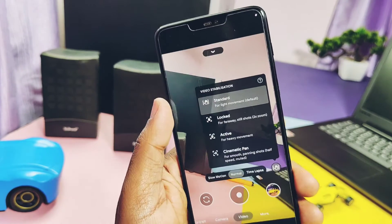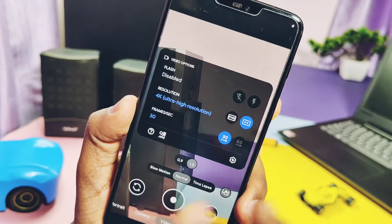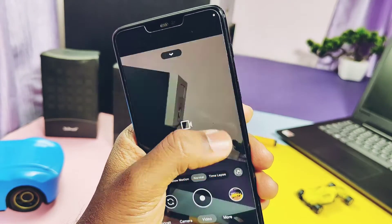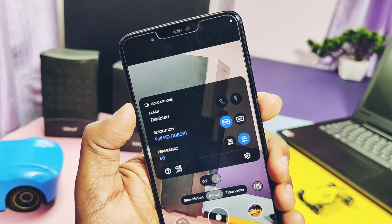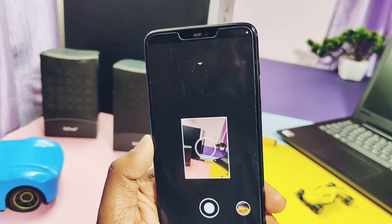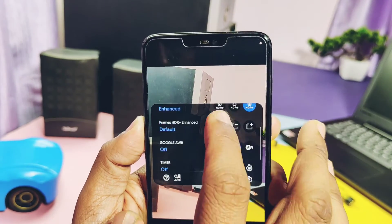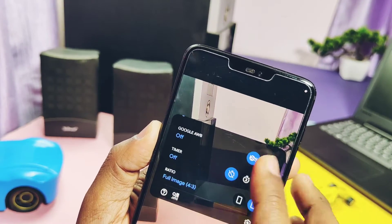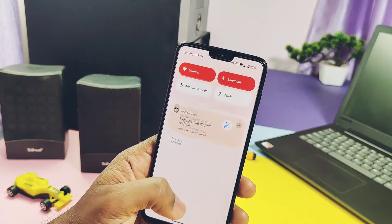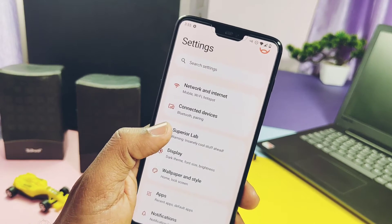Camera has video stabilization modes and they are actually working while shooting videos. 4K recording is available but not working at 60fps. 1080p 60fps video recording is working fine. Panorama and photosphere modes are both working. So basically Google Cam is pretty stable with some minor flaws — hopefully the developer will add a fully working OnePlus camera build in upcoming builds.